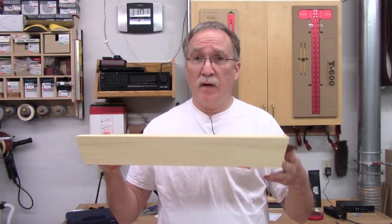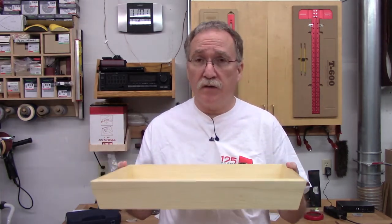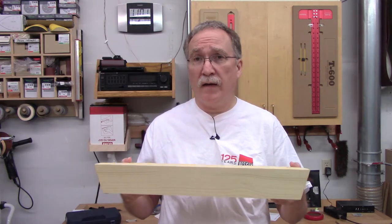I'm Steve. This is part two of the compound miter serving tray build. This is a prototype build, using offcuts and salvage material from shipping crates to build gifts and other useful items. This part will cover the glue-up and the finishing.